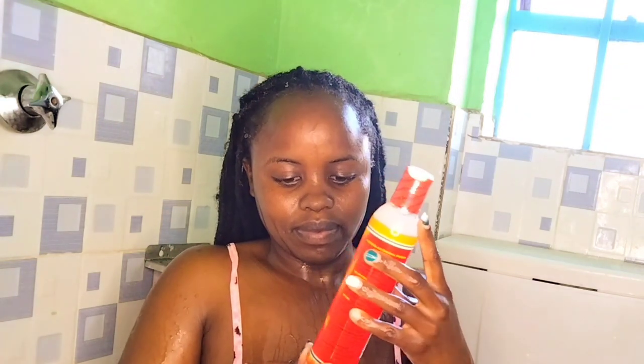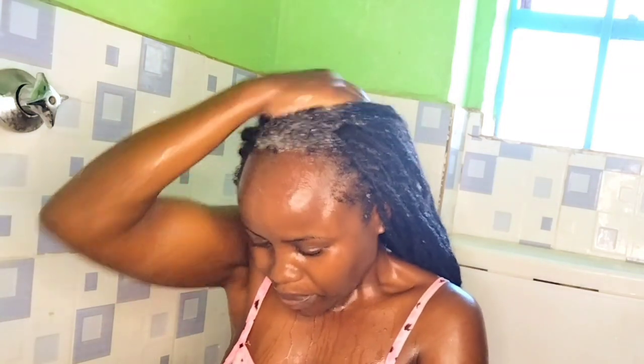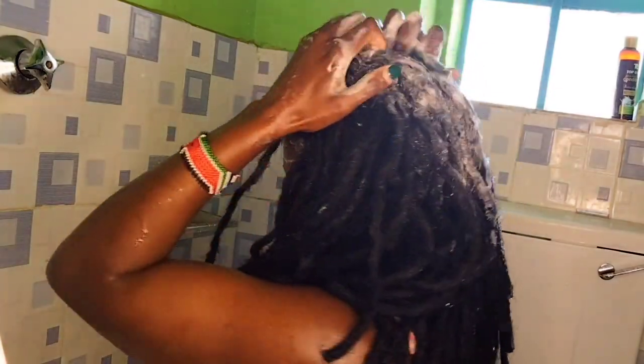After that thorough soak, I go in with my shampoo of choice. I always go for this one because it's sulfate-free and paraben-free. Just make sure you put enough — do not put a lot. I love this shampoo because it's not thick, which means it's not going to clog on my dreads. I thoroughly distribute the shampoo, making sure it's all distributed all over so every single dread gets it.